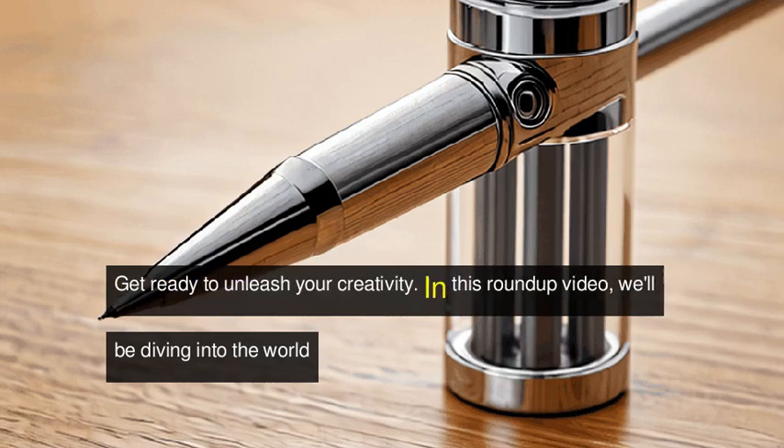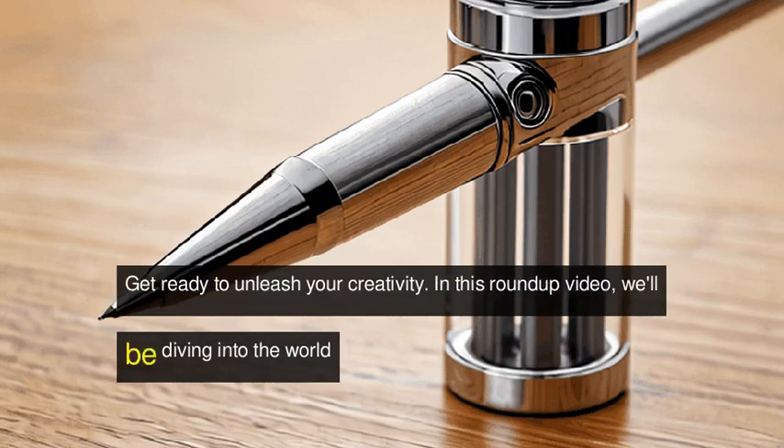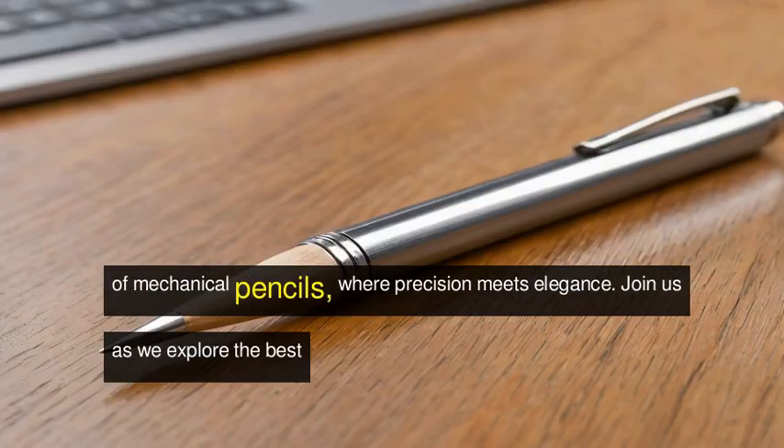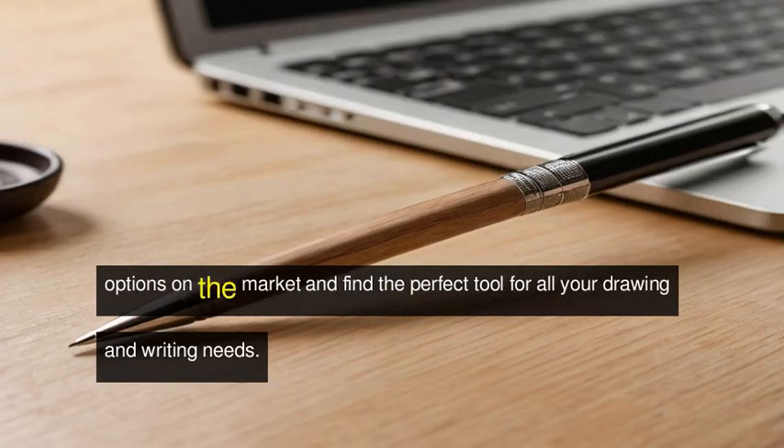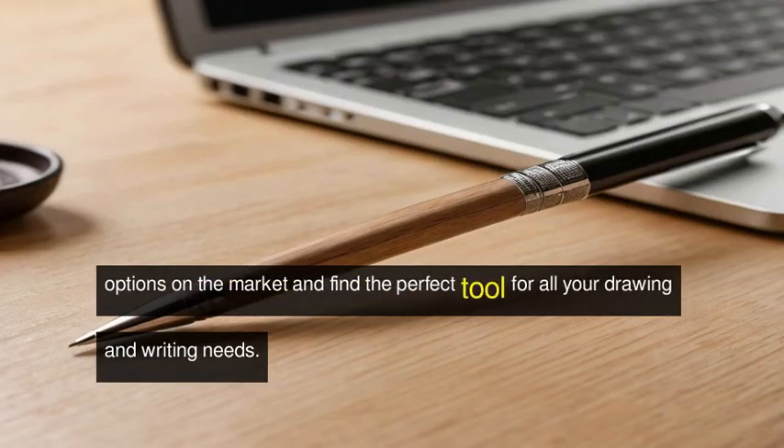Get ready to unleash your creativity. In this roundup video, we'll be diving into the world of mechanical pencils, where precision meets elegance. Join us as we explore the best options on the market and find the perfect tool for all your drawing and writing needs.